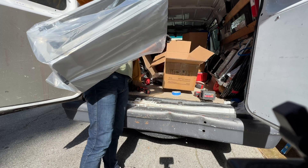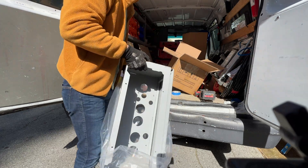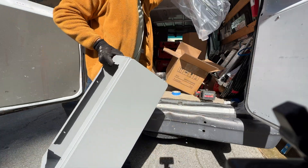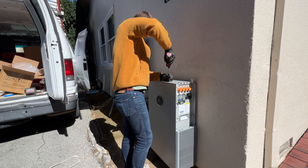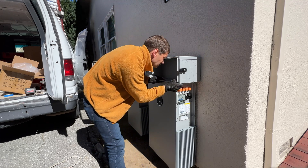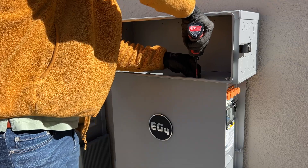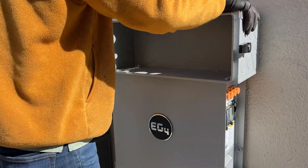After installing batteries we can start installing conduit boxes. This is the conduit box from EG4 and at the top we have all knockouts to make it work with the inverter.